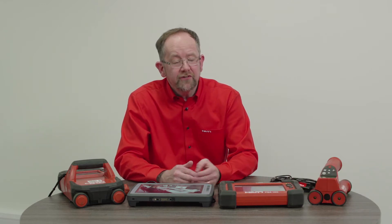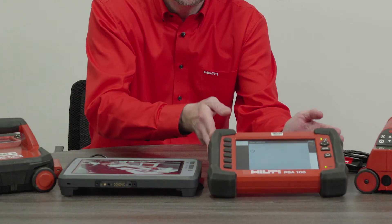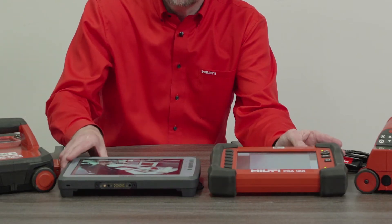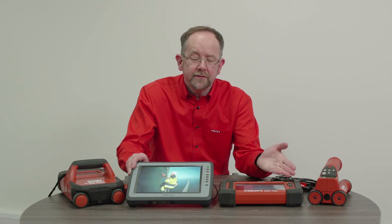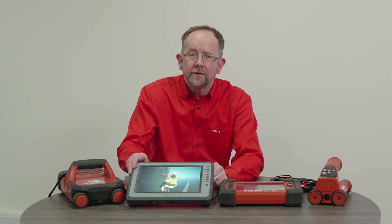We will now transfer the information collected from the two scanning systems to a monitor so we can view the results. There are a couple of versions of the monitor available, but I'm going to show you the latest version, the PSA200. The logic of transferring the scan data is the same for both models.